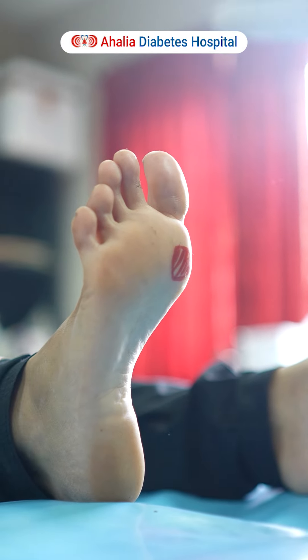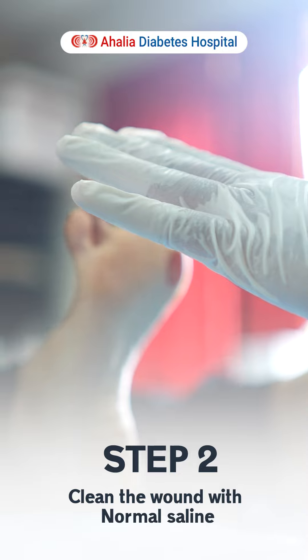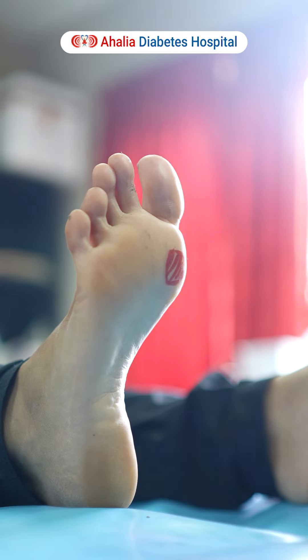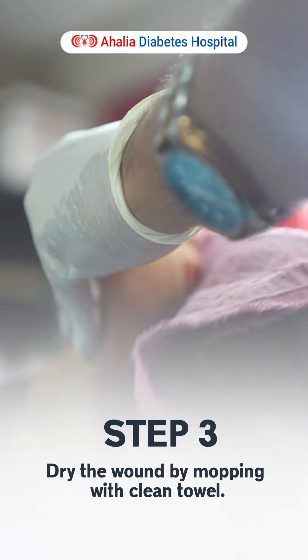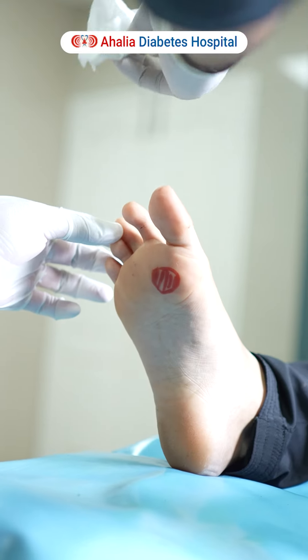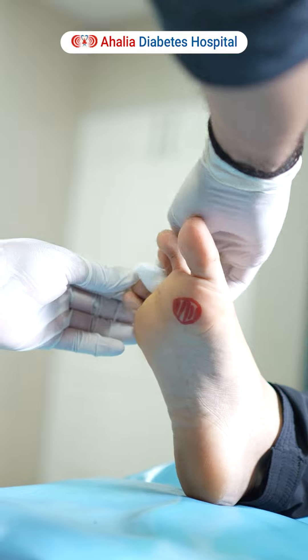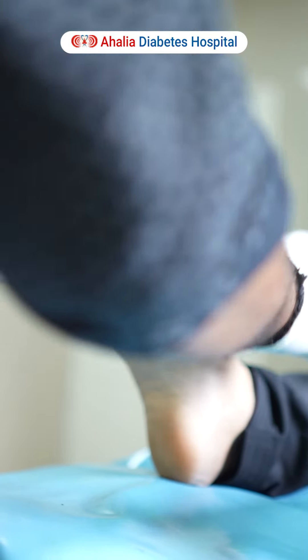I am going to do the dressing. The wound is now cleaned with the saline. I have to dry the wound with a clean, dry towel. We have to clean completely all the wounds. You can use gauze to wipe off the excess water in between the toes and also along the wound areas.